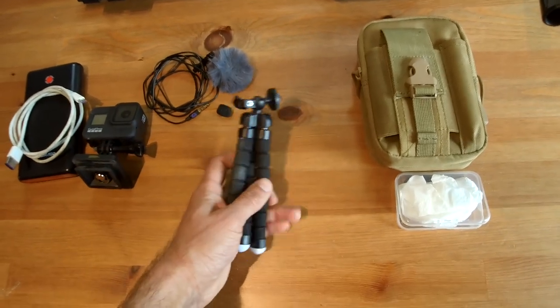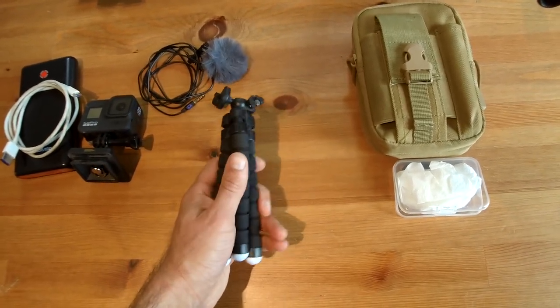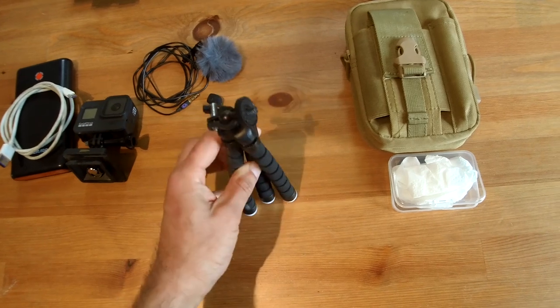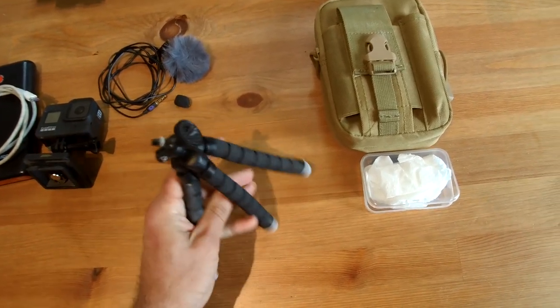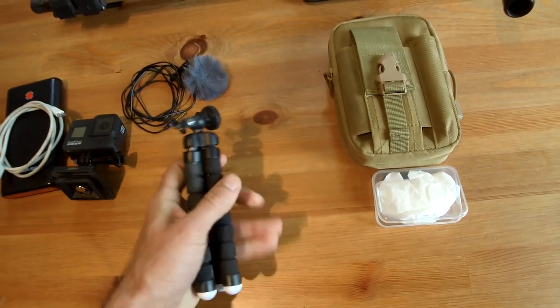Just a smaller tripod — this is quite good for me. Sometimes you do cooking and things like that on this channel, so if you can get a lower down shot, or you want to use a log or a fence to film from, just a smaller tripod is good.